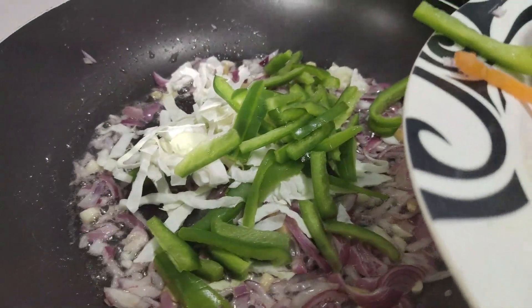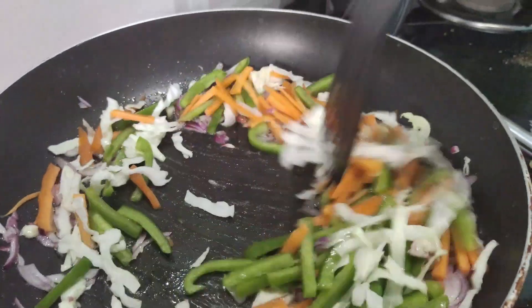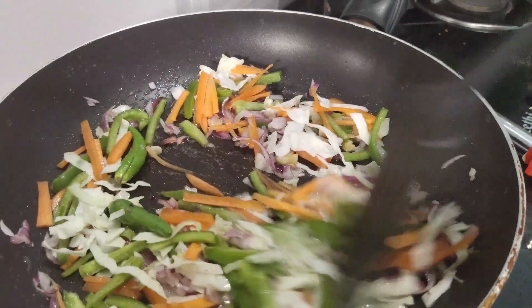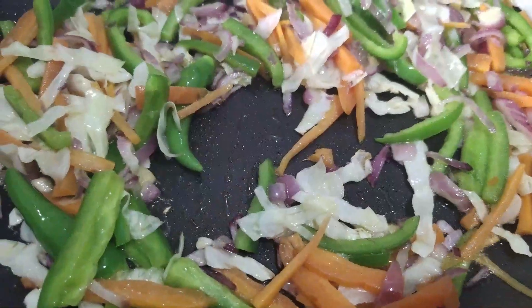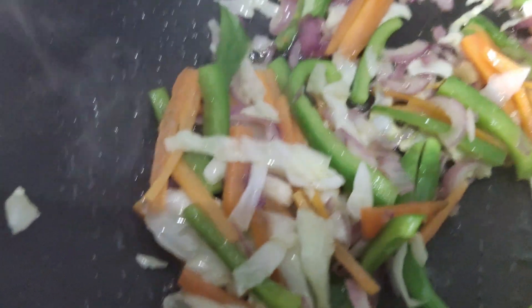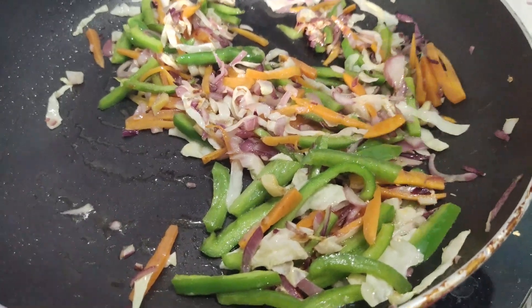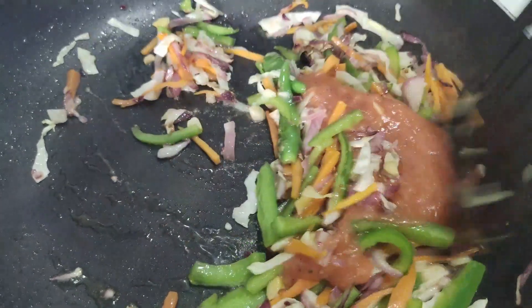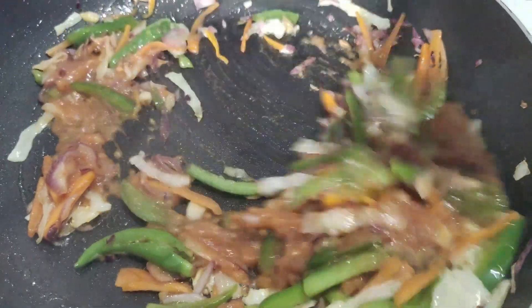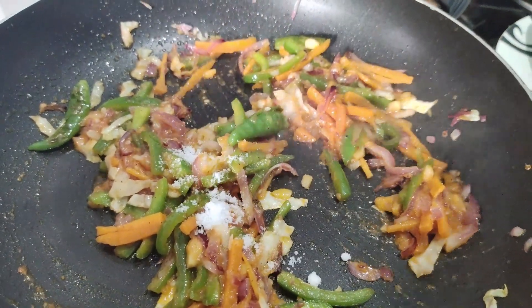Add carrot and capsicum, then mix the pieces. I'll add a little bit of spice. It makes it a little delicious and crunchy. Let's add the thakali paste — it is very good.